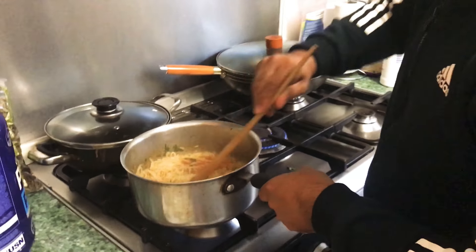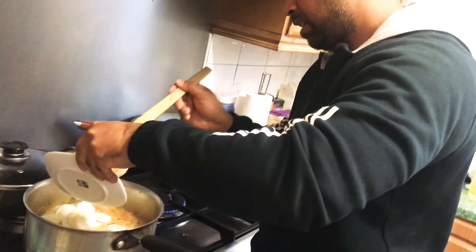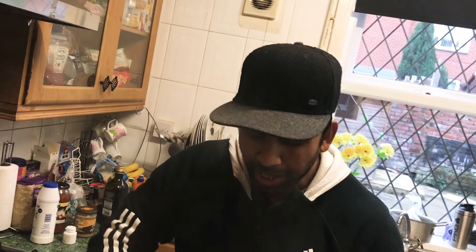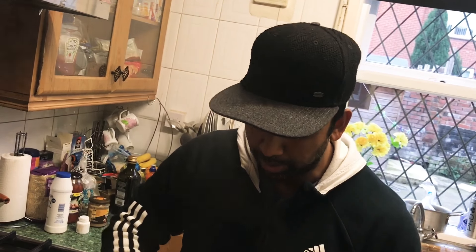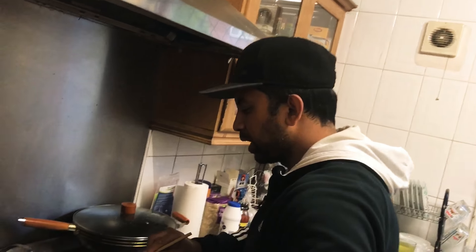Now it's the final bit — just going to throw the eggs in now. For some of you that are thinking how come I put no salt and pepper: basically, with these masalas they've actually got a lot of salt in them anyway. And now it's done.